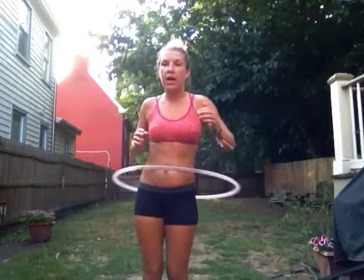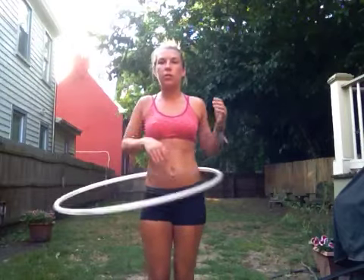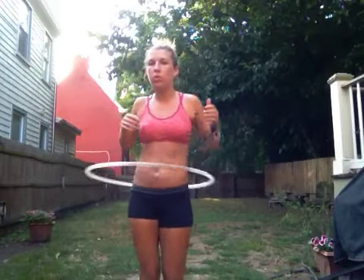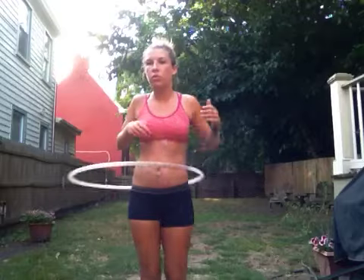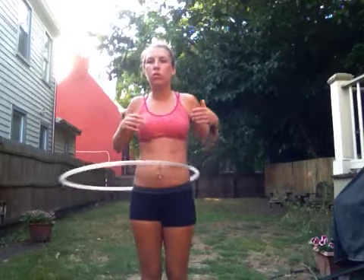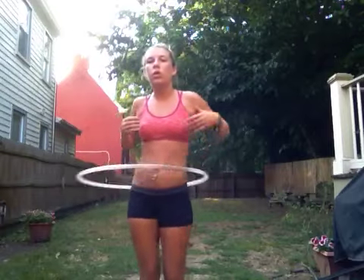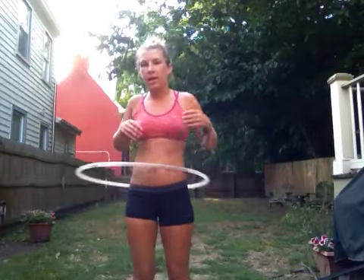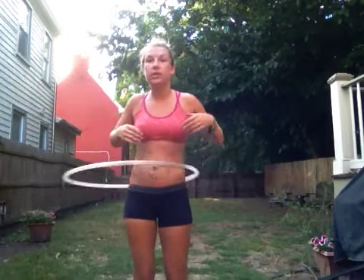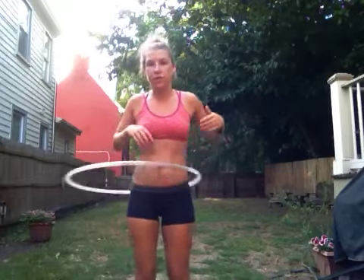Now you're going to try and put both hands in — not at the same time, go in one at a time. All this is doing is getting you to know where the holes are in between your body and your hoop. This is really, really, really necessary and will help you with so many other tricks.